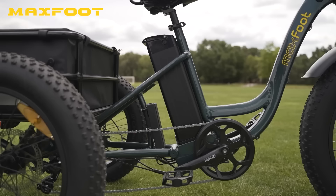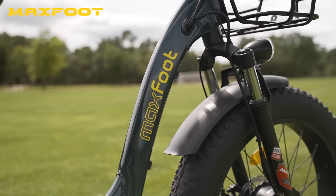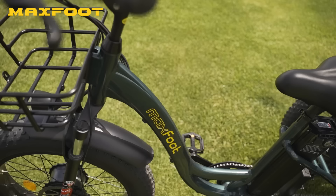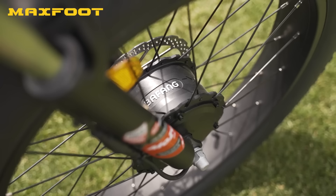It's a fairly hefty price tag, but not surprising given this is an electric trike — these things just cost more and there's no way around it. The good news is MaxFoot offers financing, a one-year warranty, and free shipping to the contiguous United States. Thumbs up, MaxFoot.